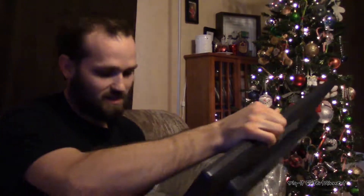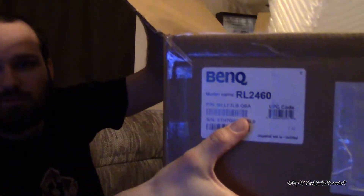On the back here we've got BenQ. Since it wasn't in the box I didn't even tell you what it is — this is the BenQ Zowie, the gaming lineup, the RL2460. So this is a console gaming monitor because it only puts out 1080p at 60Hz. The front has the BenQ logo on the bottom bezel and it's a very nice slim design — it's not too heavy.